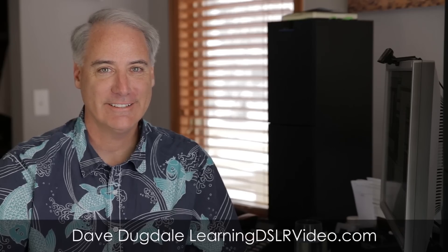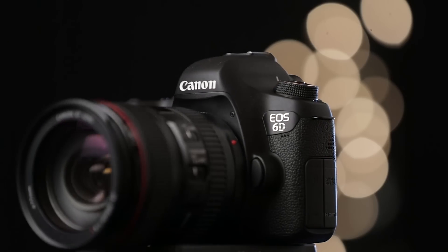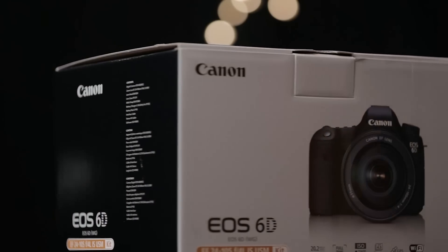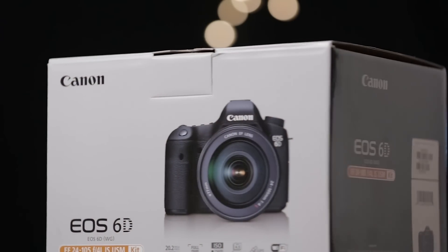Hey everybody, this is Dave Dugdale from LearningDSLRVideo.com. Today I'm reviewing the Canon 6D and comparing it to my Canon 5D Mark III. The 6D is Canon's first entry-level full-frame camera.